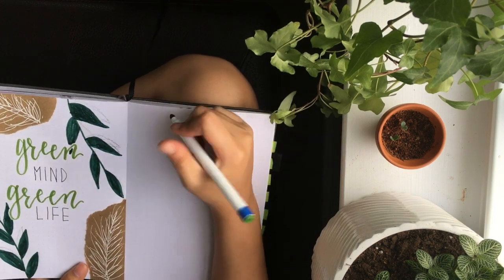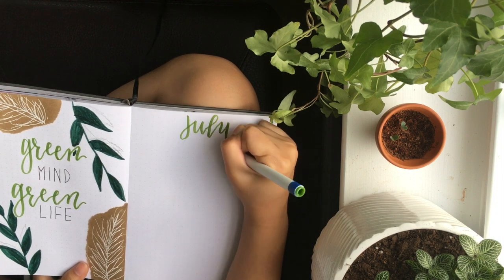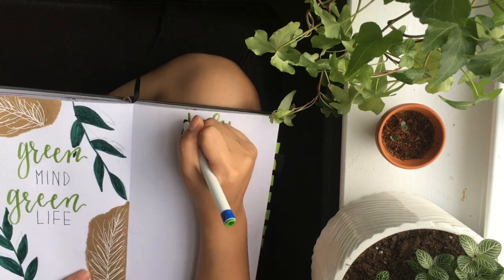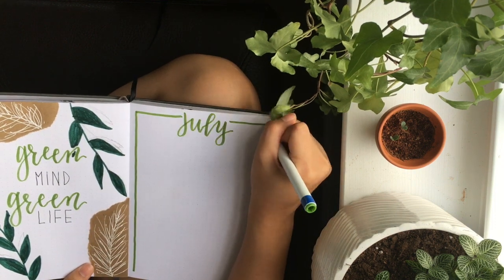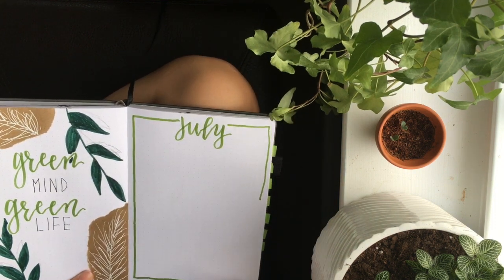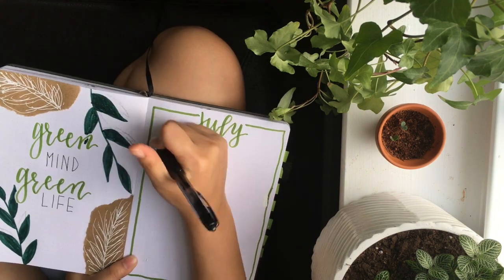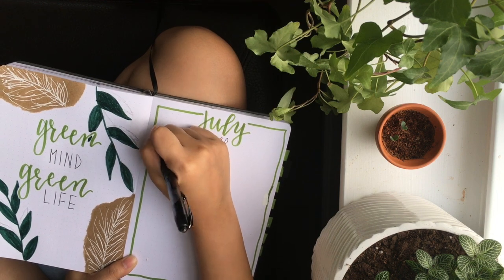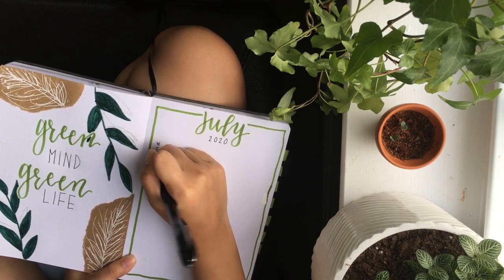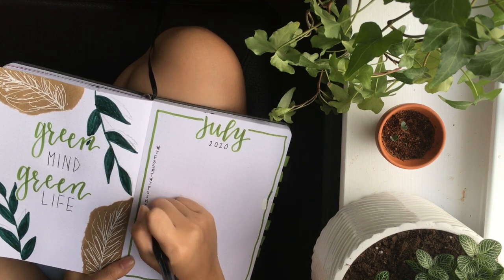We're moving now to the right page — and yes, this is for July. It's a bit confusing because we're still in June, but July is around the corner and we've got to start preparing. I messed up that line but it's okay — look at that, 'July 2020' looks very pretty. Now here I'm making my list of days.